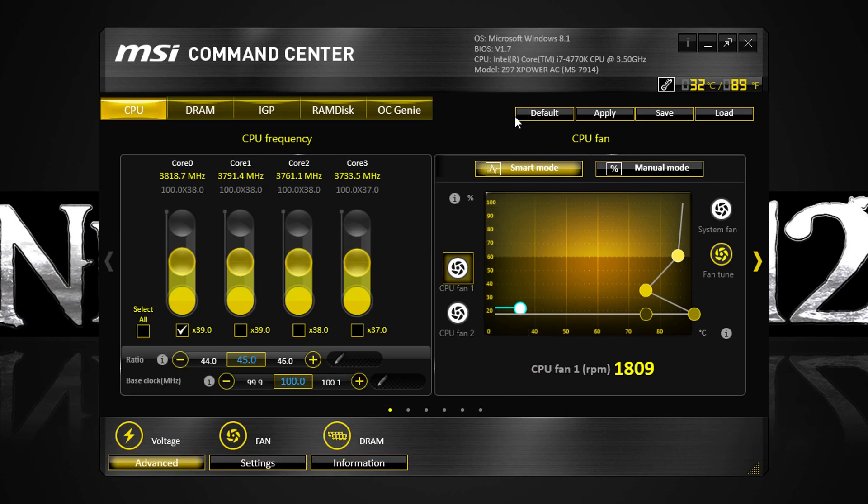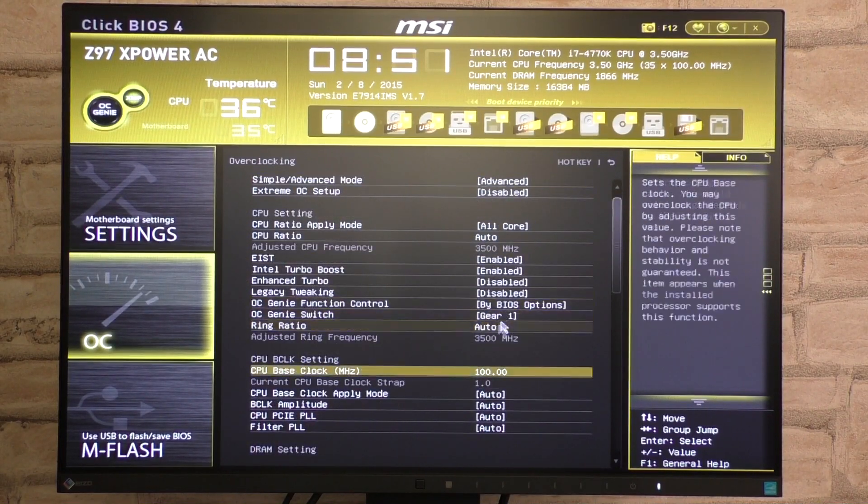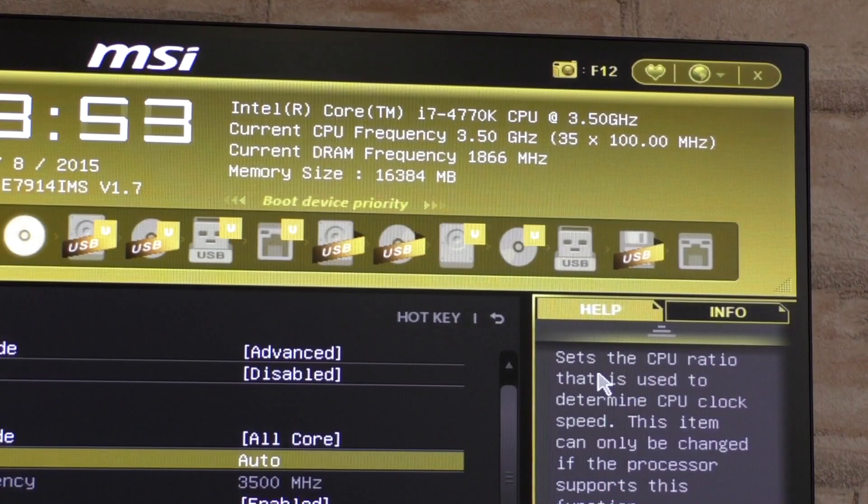I've tried overclocking with the Command Center and can confirm it works very well. However, as you might know, I'm more the old school guy and therefore prefer the good old BIOS overclocking. So let's get started.